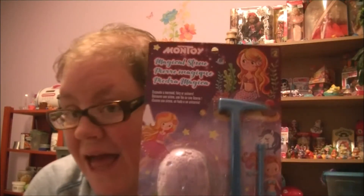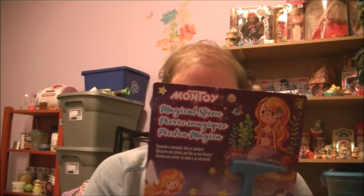Hi guys! Welcome to the Head of the Silence Toy Reviews. Today I'm going to be opening up Montoy Magical Stone.